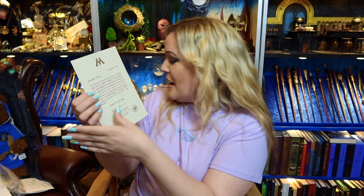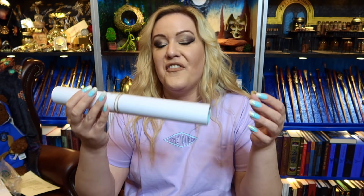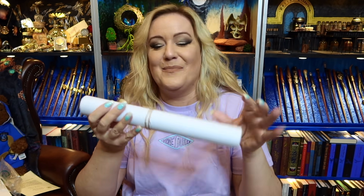I didn't rip it — I was very impressed with myself. But this is obviously from Mafalda Hopkirk. So we have a lovely version and one that's already in its envelope version. And then we also have a parcel, a wrapped up parcel.